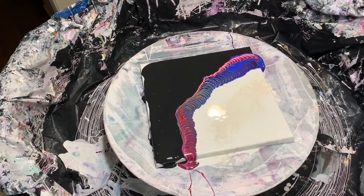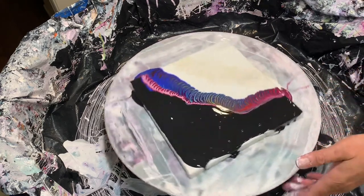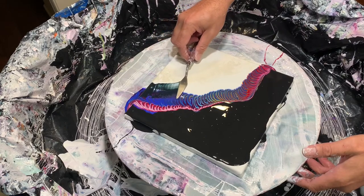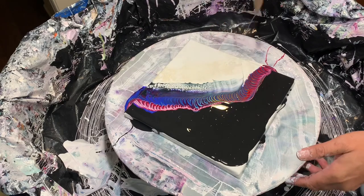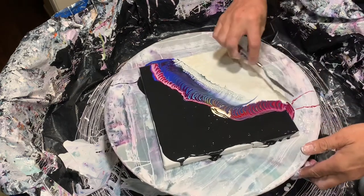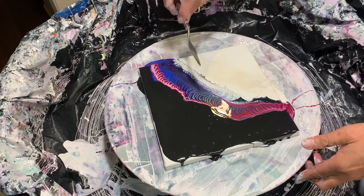There is the worm. Now to swipe the worm, I'm going to use my black cell activator, swiping it across the white area. There we go. Come back the other way.